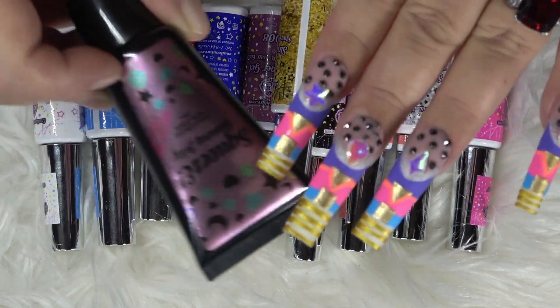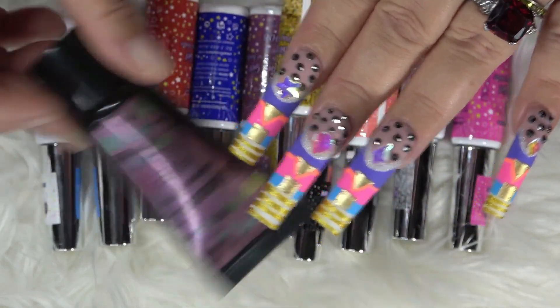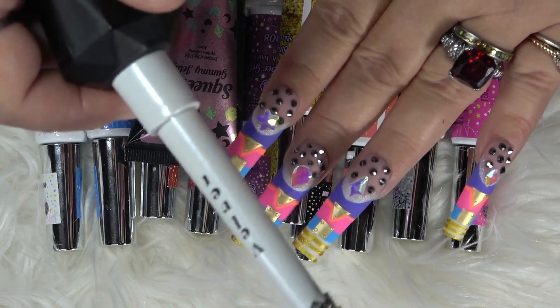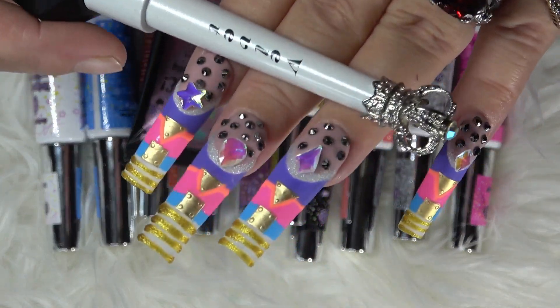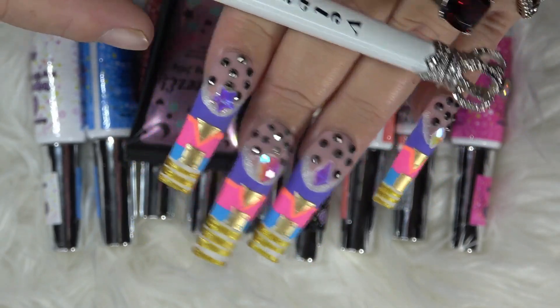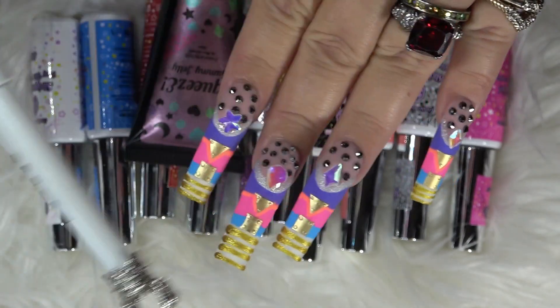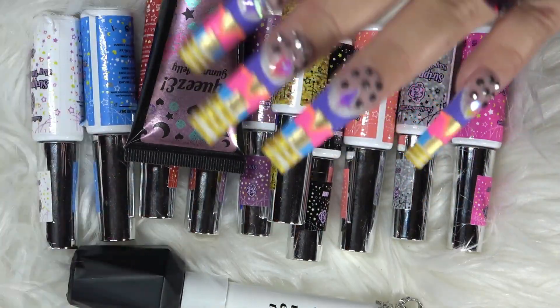Maybe get some of the squeezy jelly to put on your rhinestones, and then maybe a little bit of velvet matte as well, because that velvet came through — it looks so good matted like that. And you already know I love matte nails to begin with.